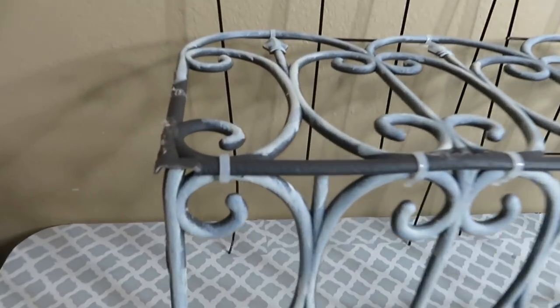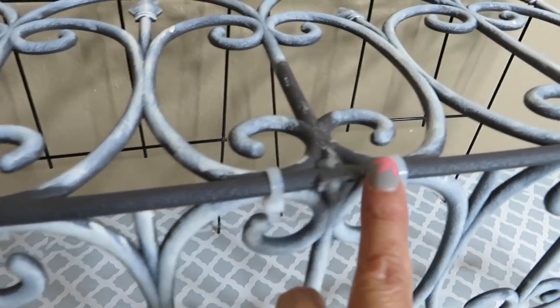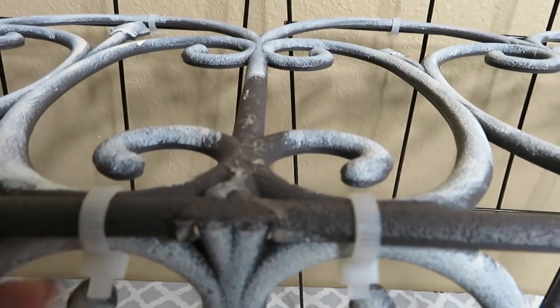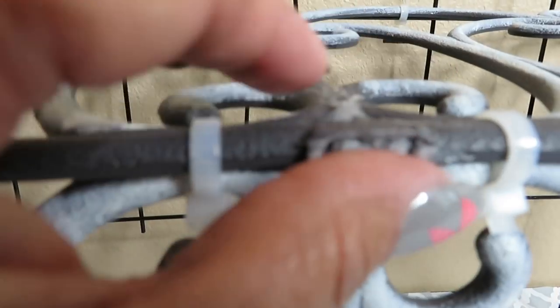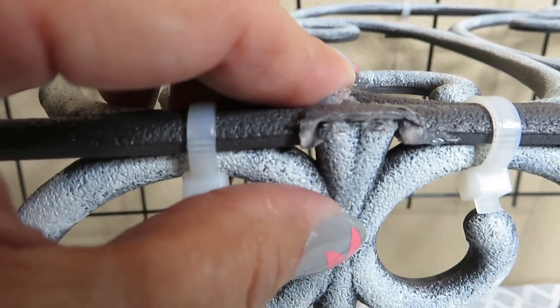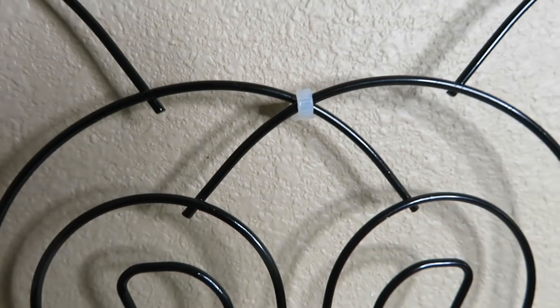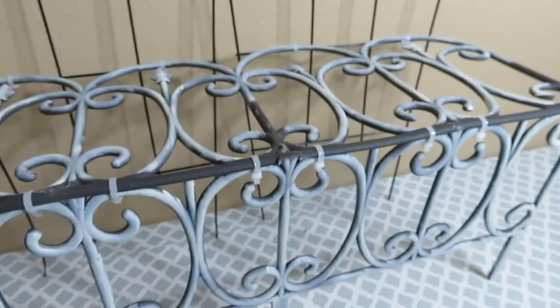I'm showing you that I put zip ties here and here, and I basically just went under the seat — I was able to go underneath and just snap it in there, as you can see right there, and then I just zip tied it. I zip tied the back and then here at the top just to hold the two trellises together.